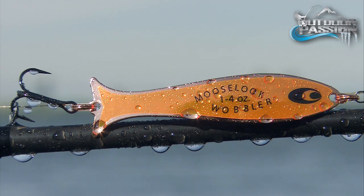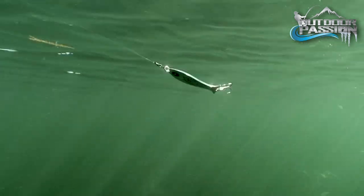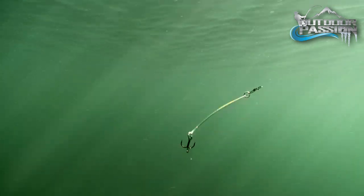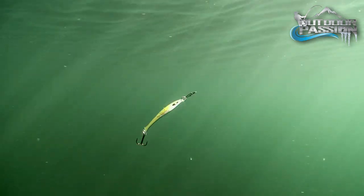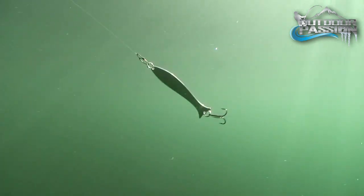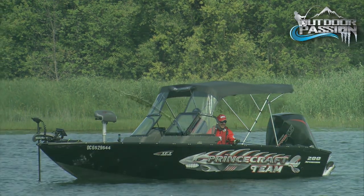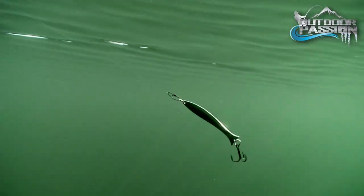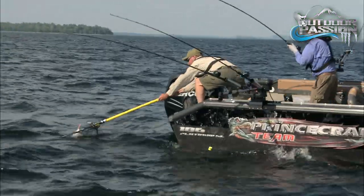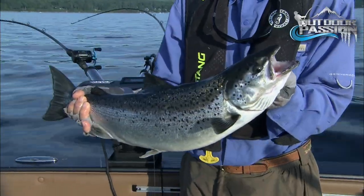These holographic lures are also UV reflective, so they become truly vibrant using ultraviolet for enhanced flash and illumination. UV rays penetrate further and deeper than visible light, making UV finishes a great choice when trolling down deep or dealing with tannic or muddy water conditions. The ultra-bright UV finishes are usually more productive than standard baits, and combining UV with holographic finishes is a winning combination.